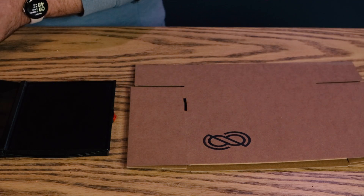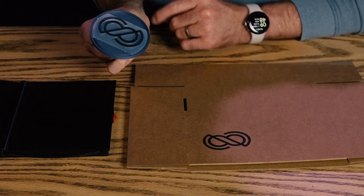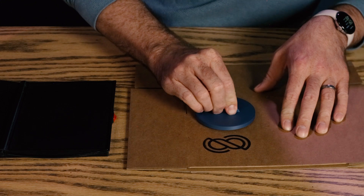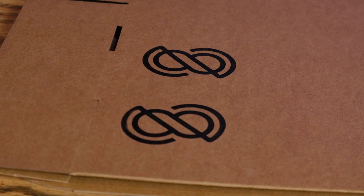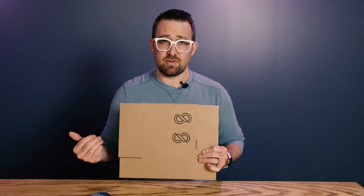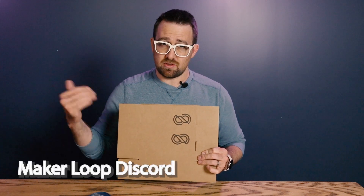We can go ahead and give the other one a try as well. This one should be perfectly aligned because of the key. And there we go — two perfect stamps. That's the process for creating a rubber stamp using 3D printing. I'd love to have you join the MakerLoop Discord — there's a link in the description. Until next time.